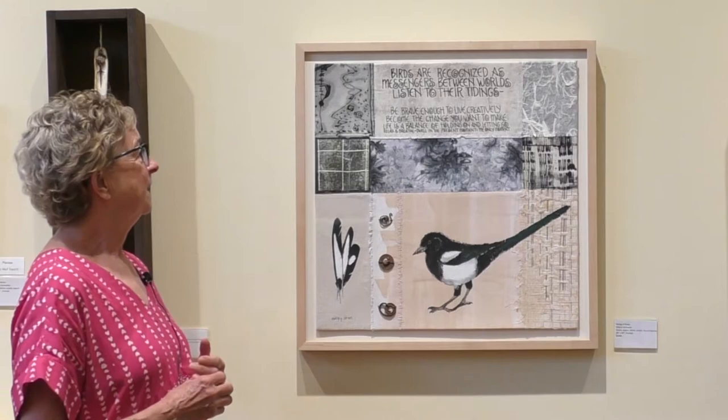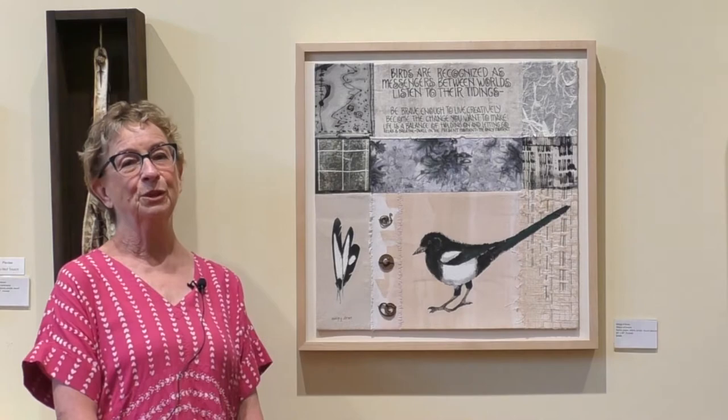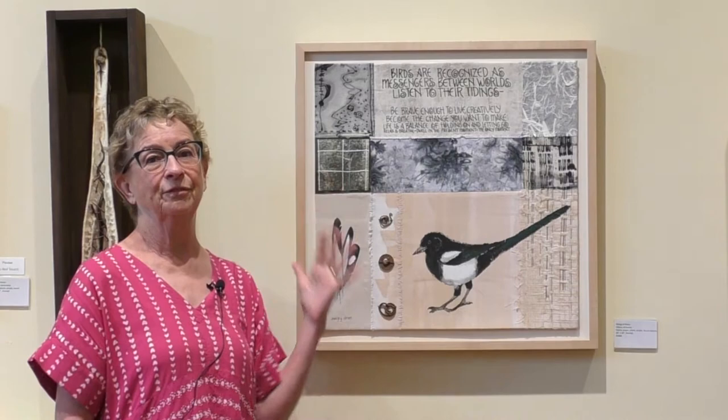I'd like to talk about several pieces, starting with this one titled 'Object of Desire.' It is a collage of paper and fabric scraps, and it also has stitching and some acrylic paint. The magpie is an inquisitive, talkative bird known to be a symbol of communication, so I used that as another layer of meaning for this piece. The text relates to the communication and voice of the bird.